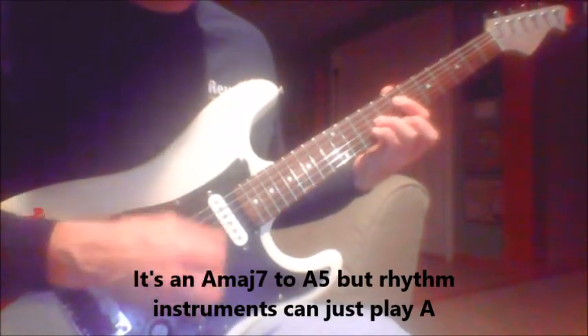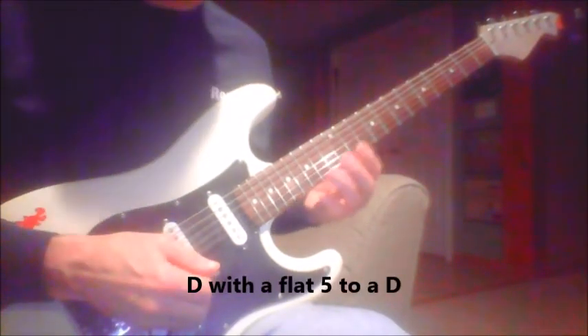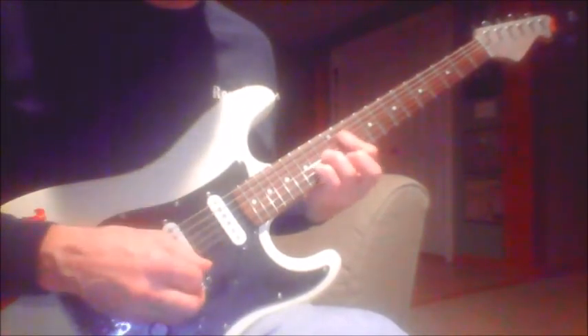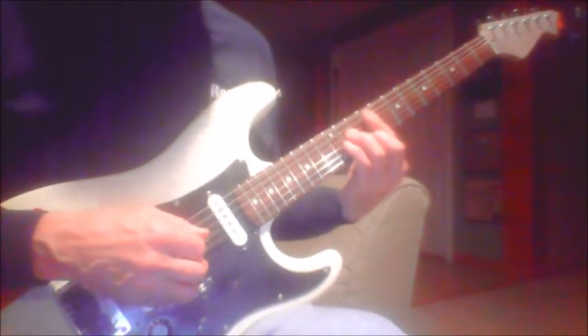The chords are A to D - that's one pattern. And then that's E, E6. That's a C sharp dominant 7. And then F sharp minor to an F sharp minor 7 to a B7. And then it's back to that D to an E7.